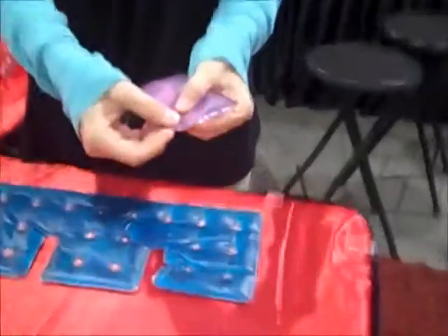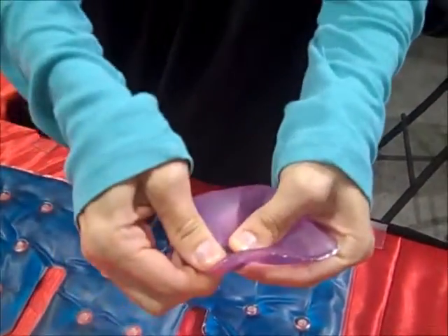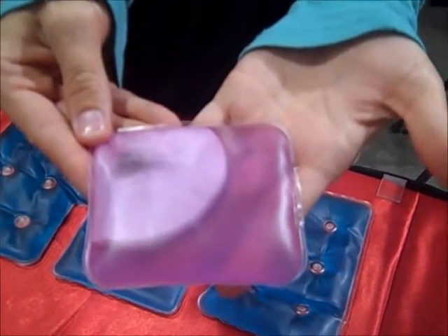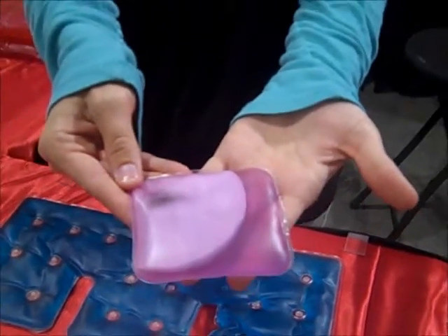You just take the little coin, instant heat — just click the coin and it instantly starts to crystallize from a liquid to a solid. It's made with salt water, vinegar, and food coloring. Safe and non-toxic.